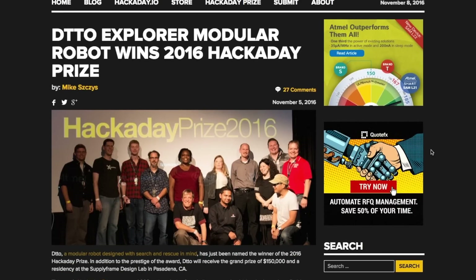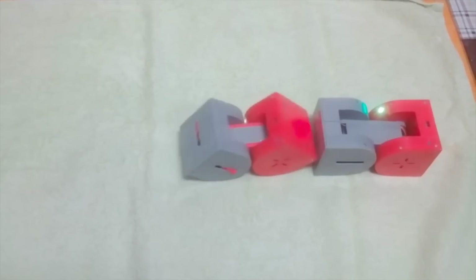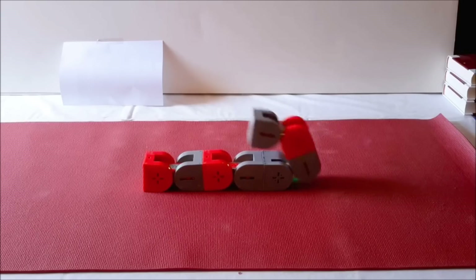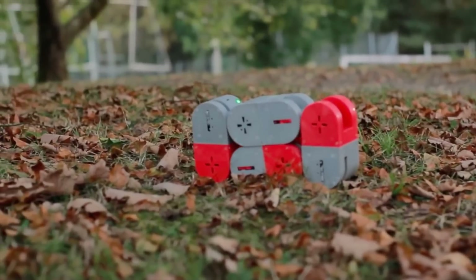Last Friday, Hackaday announced the winner of their annual Hackaday Prize. The winner is the team behind Ditto, a cute, wormy, modular robot system designed for search and rescue. As the grand prize winners, the team gets $150,000 and a residency at the Supply Frame Design Lab in Pasadena, California.